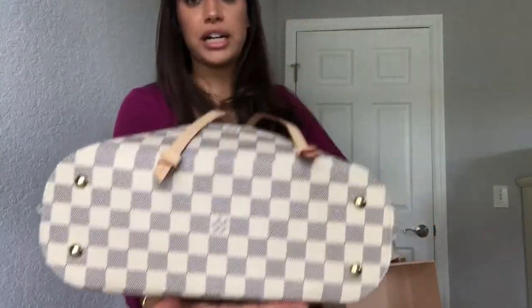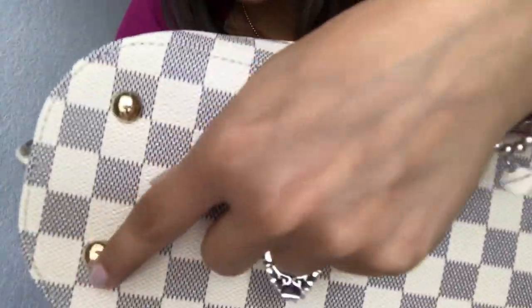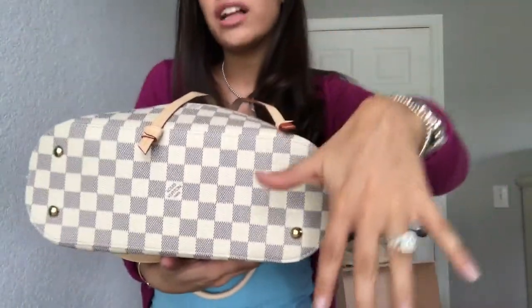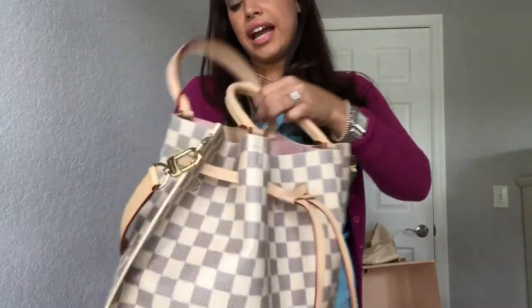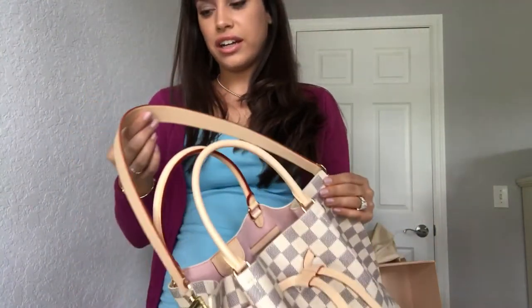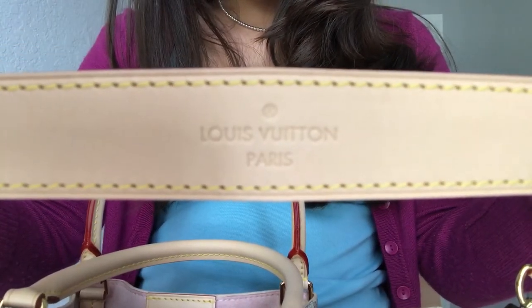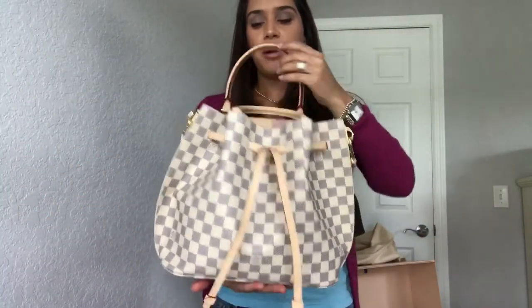Let me show you the bottom, which is one of my favorite things. It has little metal tacks and they each say Louis Vuitton on them, so when you place your bag on the ground the actual leather doesn't touch the ground. The straps will age just like all Louis Vuitton bags that have this kind of strap, so they'll age along with the bag. On the strap it also says Louis Vuitton. I love love love this bag.